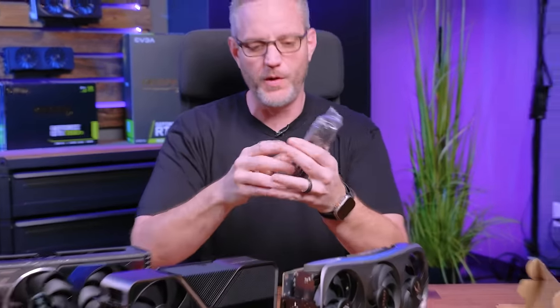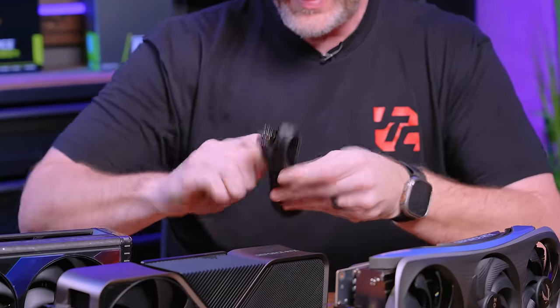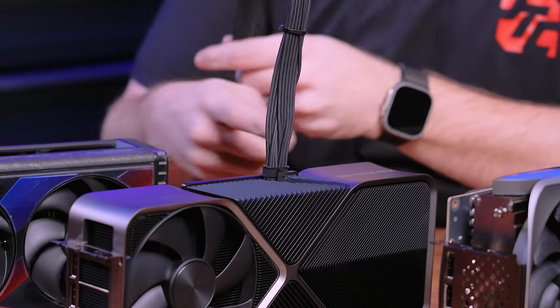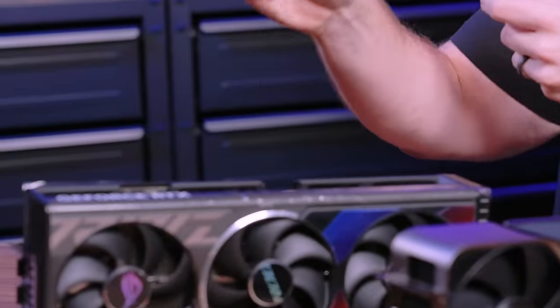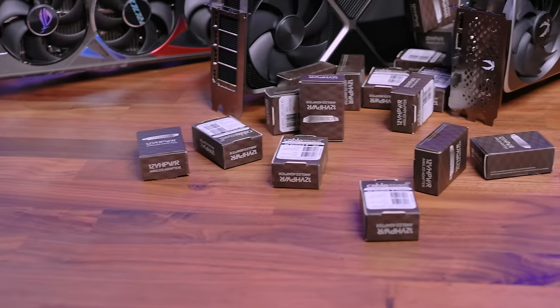We've been waiting for a while for some sort of a solution to this. Corsair came out with their 12-volt adapter cable replacement, and there are other power supply companies with ATX 3.0 power supplies. But the problem is they still stick out so far from the side of the graphics card. Depending on the tower you have, with a big GPU like the Strix, when you put this in and go to close your side panel, it won't close. Well, the 12-volt 90-degree adapters have finally arrived from CableMod, and we have a couple to look at.